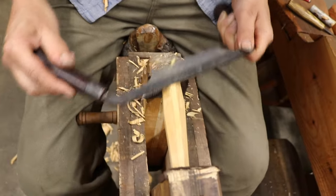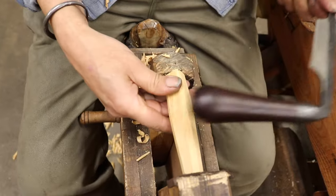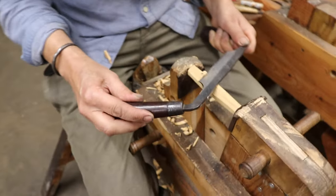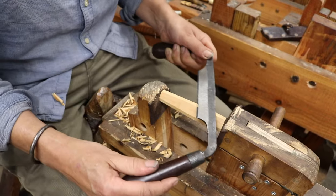If it's starting to run out of grain, the more I skew the draw knife, the less chance it's got of coming out. That's roughly octagonal now. I'll just split these facets into two to refine the shape further.